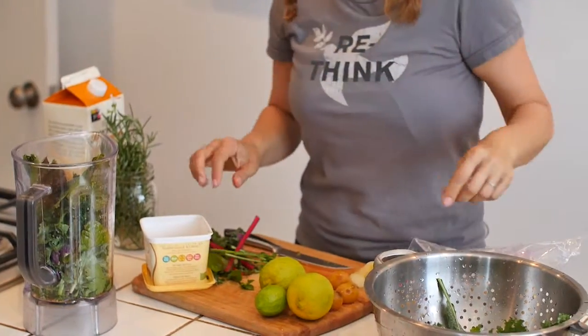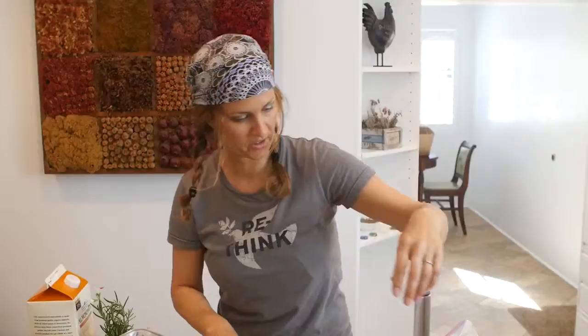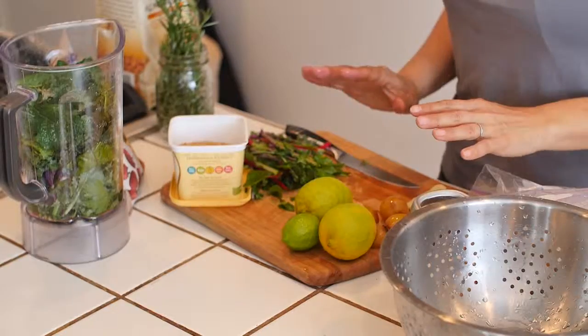This is a wonderful mesclun lettuce — just throw in a couple of those for fun. In a green smoothie, by far the largest ingredient, as you can tell by looking at the blender, are the greens. They have the most nutrients. Everything else is sort of for flavor.